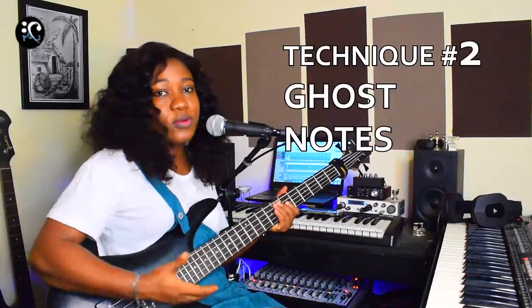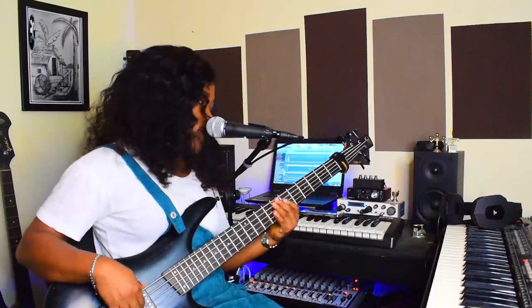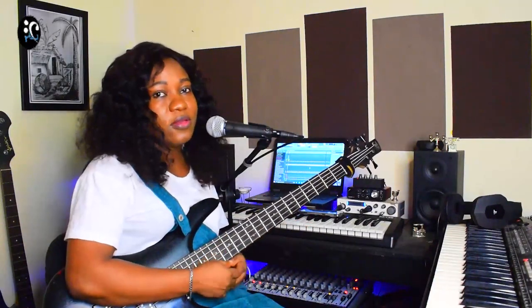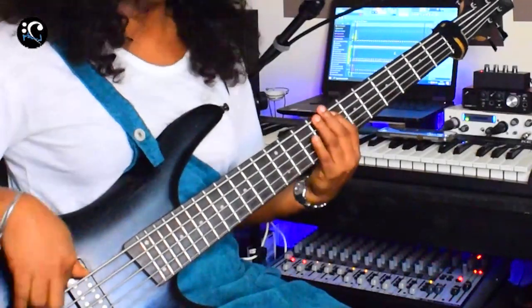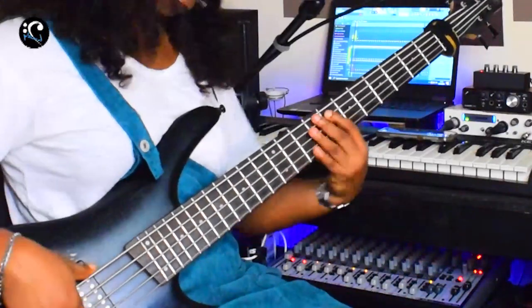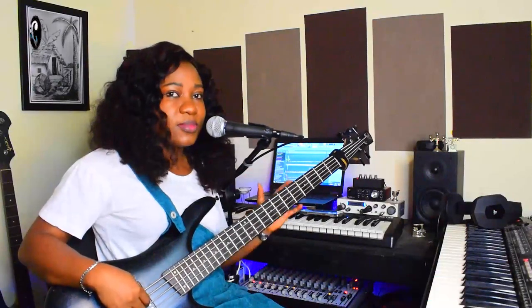The next one I want to show you is the ghost note. You can hear the ghost note in between the chord changing of that groove. That's another good technique for beautifying your bass groove, your bass lines — the ghost note climbing up to the two. I talked about ghost notes in my previous lesson, you can go check it out. I talked about how you can start building your ghost notes so that your playing won't be empty, it won't be just plain.